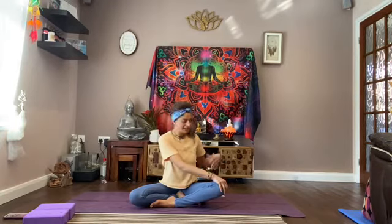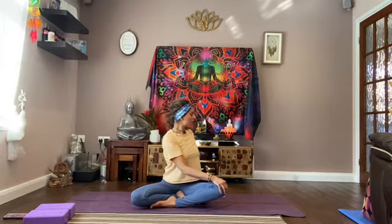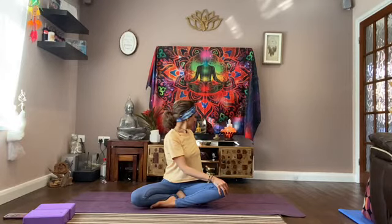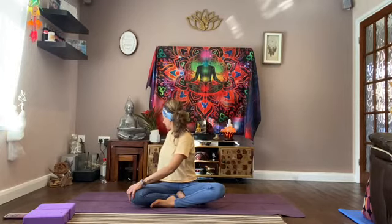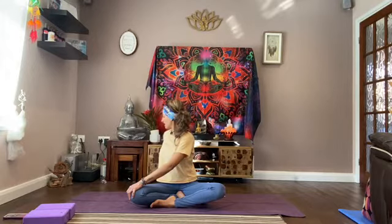Sitting up nice and tall, take your right hand over to your left knee. Take your left hand back, keeping your hand as close as possible towards your back. Lift up and take a gentle twist, looking over your left shoulder. And back to centre. Over to the other side — left hand to your right knee, right hand pushed against your back. Lift up, twisting from your belly button, looking over your right shoulder. And coming back.